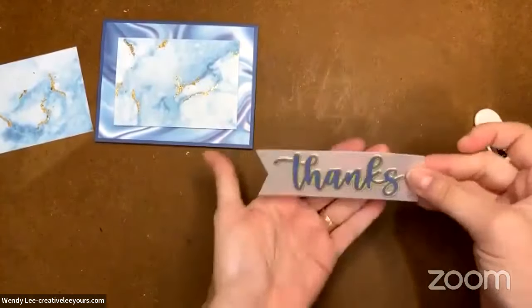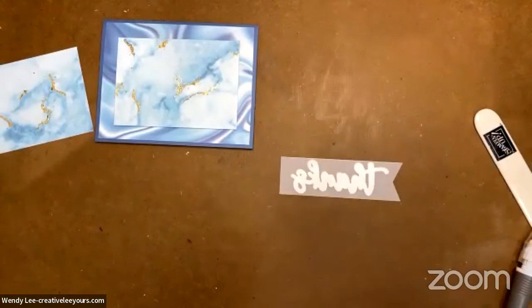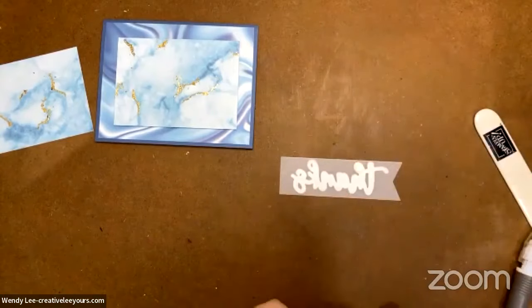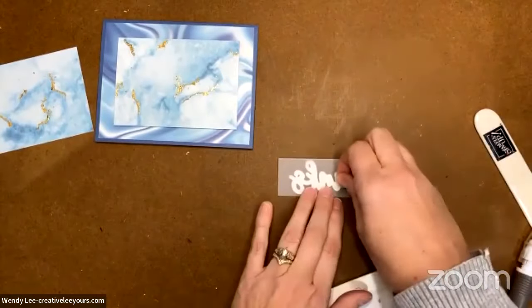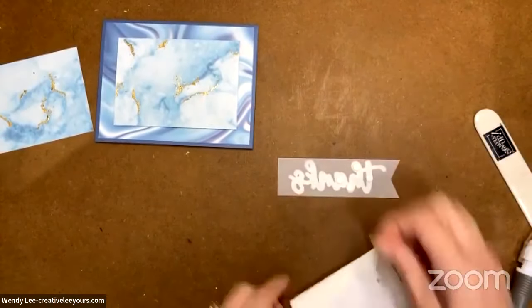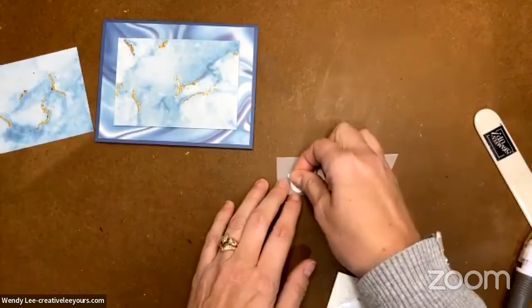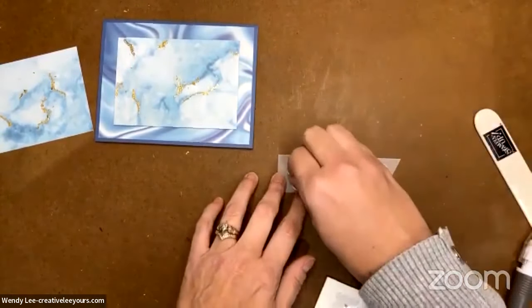Cute, right? That's a really nice touch with that background. Now let's grab some mini dimensionals — of course I want it popped up. You don't have to pop it up, but I like it that way. I like to pop up any opportunity I get. I'm going to be a little bit excessive with the dimensionals because I want this to be nice and secure.